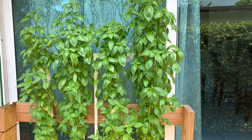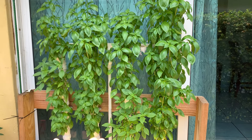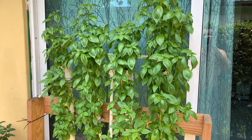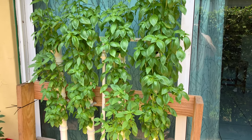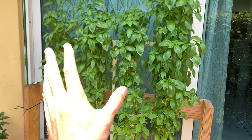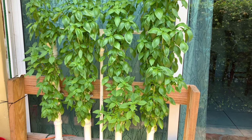Hey guys, Bob Gros here. Welcome back to the channel. I received some questions about my beautiful basil wall and I'm gonna answer them. I posted a photo on Reddit and received a lot of feedback, with a lot of people asking questions on how it's built and general questions about this little wall of basil.